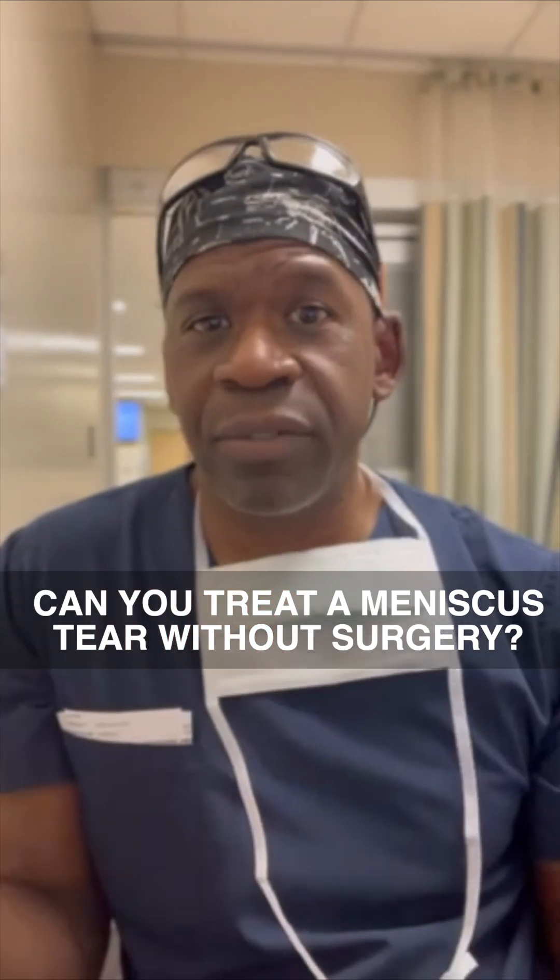Can you treat a meniscus tear without surgery? Well, here's the thing: most meniscus tears are not symptomatic enough to actually require surgery. If I were to take a hundred people at random off the street and MRI all of them, many of those people would have meniscus tears and have no pain. Whether or not you need to do something about it first depends on whether or not you have symptoms.